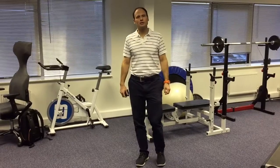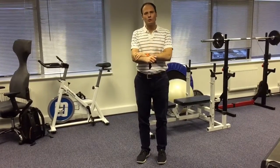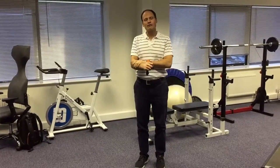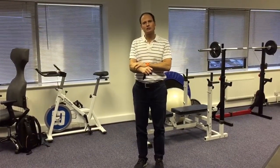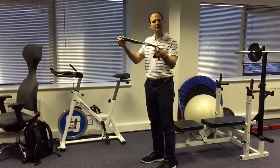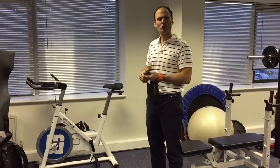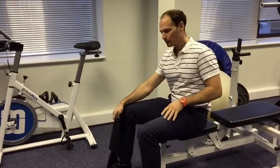Welcome back to Precision Golf Sports Injury and Biomechanics Clinic. This week we're going to be looking at the wrist and forearm, a very commonly injured area for golfers. With one or two simple strengthening and stretching exercises, that will really help. You can either use a stretchy piece of TheraBand like this, or a light dumbbell is fine as well.